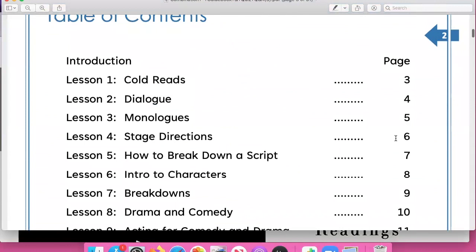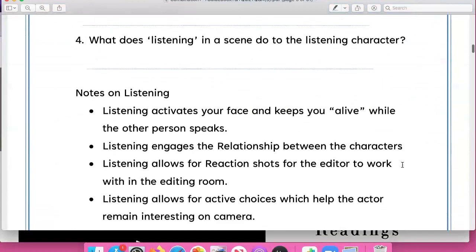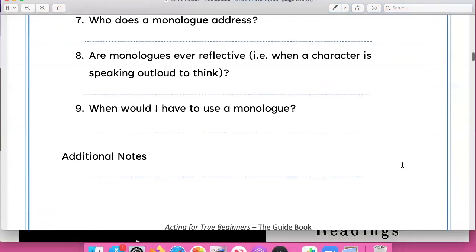As you can see there's an intro, table of contents, and then every lesson has a series of questions. This will help you as you watch the series and listen to it to take notes and see the questions I've written so you can pay extra attention to when these things are said in the video.